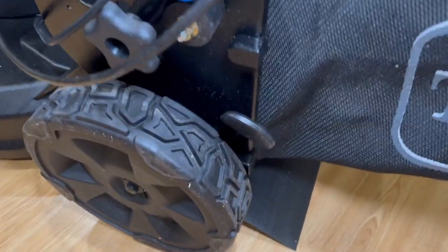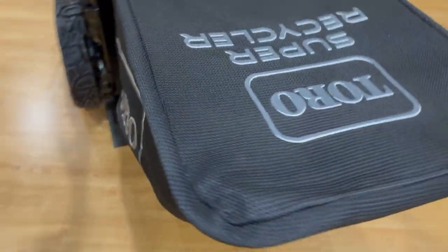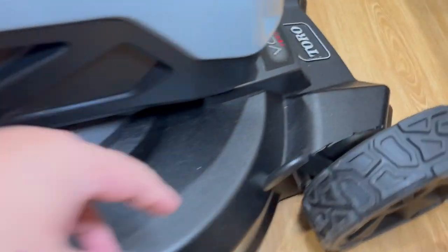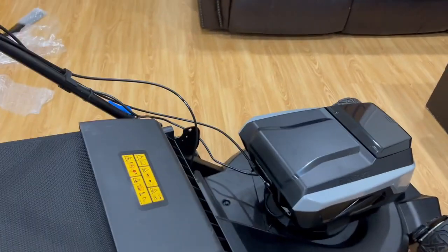And the back as well for the height of the grass. You got your adjustment level on the back, adjustment level here, adjustment level here, and here — with the rubber wheels. Also it looks like you got two modes to adjust here as well.